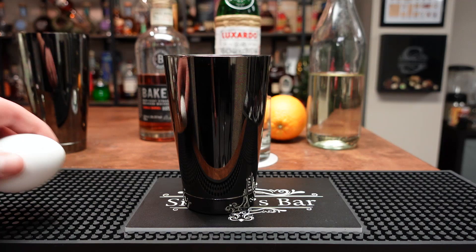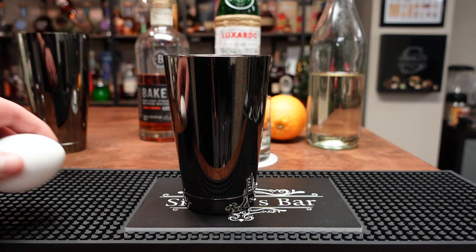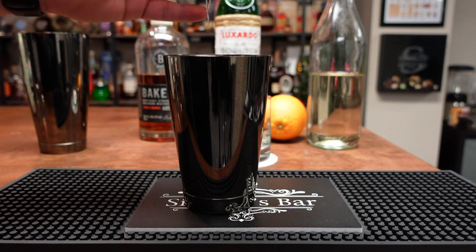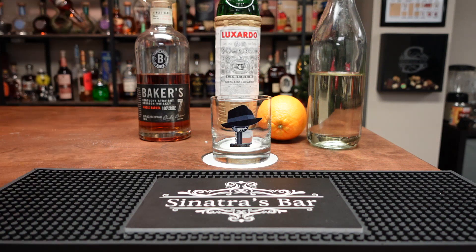Then we're going to do a half ounce of Luxardo Maraschino, and then a half ounce of two-to-one ratio simple syrup right into the shaker. One whole egg yolk — not separated — right into the shaker. And everybody should by now know what it means when you put an egg in a cocktail: you've got to dry shake it. You have to dry shake it — I don't know why, but you have to. It's just a thing you do.